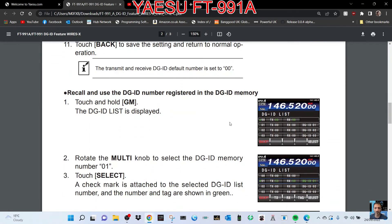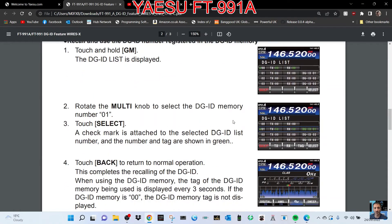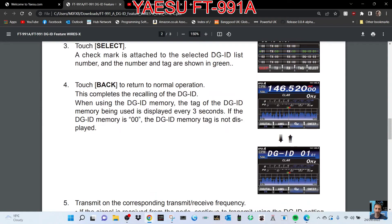Recall and use the DGID number registered in the DGID memory: touch and hold GM, the DGID list is displayed, rotate the multi knob — and so on. I'm not going to read the whole lot.